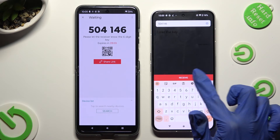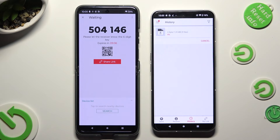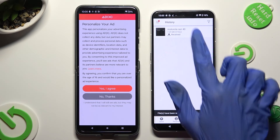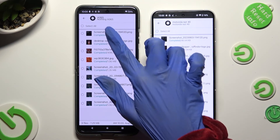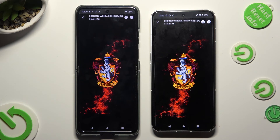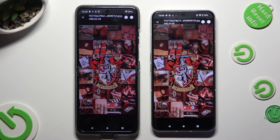So when I do that, as you can see, all of my photos were successfully sent. Thanks so much for watching. If you enjoyed this video, don't forget to leave a like, comment, and subscribe.